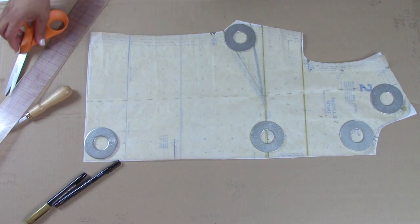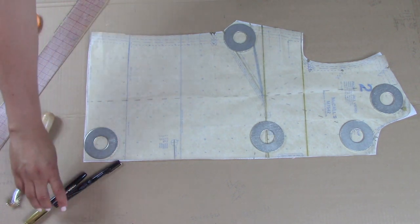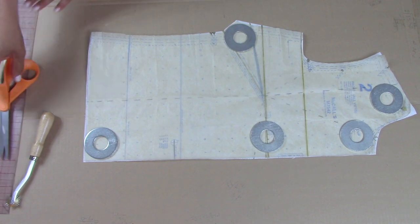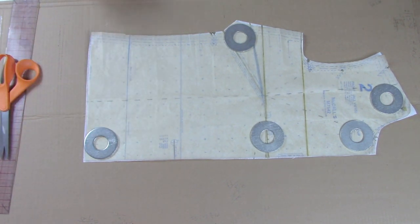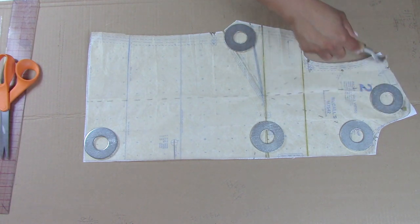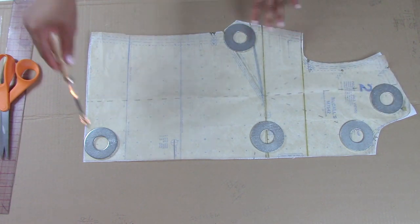Okay loves, here we are. We are back. So, we've already gone through what you're going to need to pivot the darts and I already told you what pattern I would be using for a demonstration. So the first thing you want to do is actually take your pattern that you have and you want to trace it out with your tracing wheel. Go ahead and trace that out all the way around.